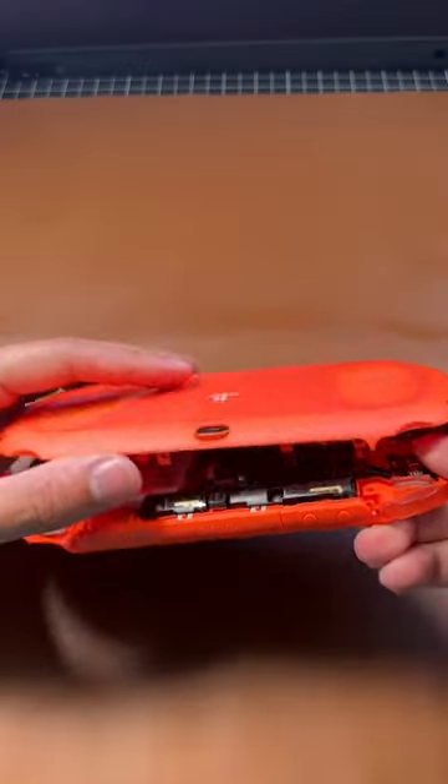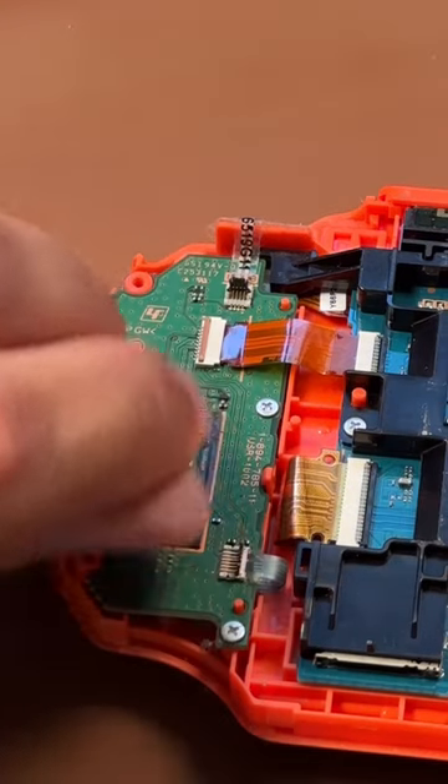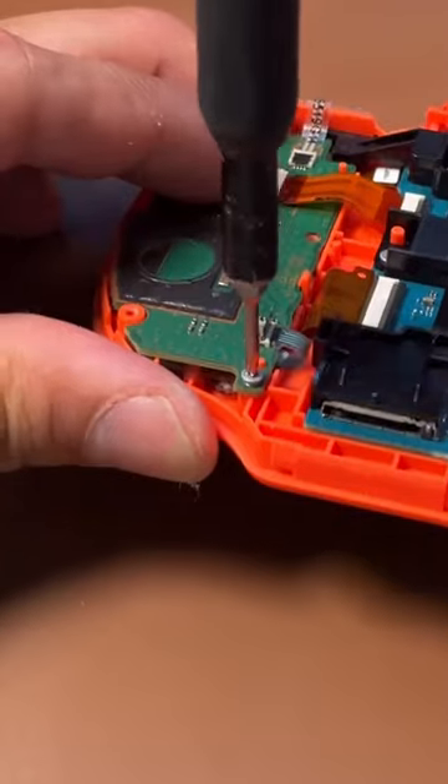Watch out for the little ribbon at the bottom near the headphone jack. On either side, there's going to be three ribbons you have to take out and two screws. Once you get those out, just pop the little board right out.